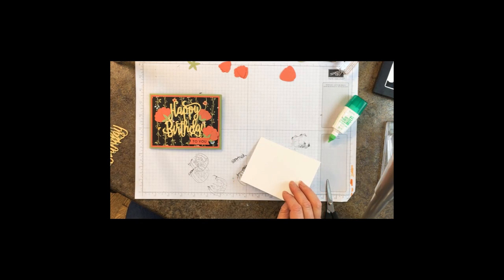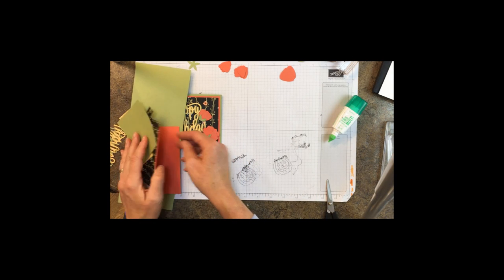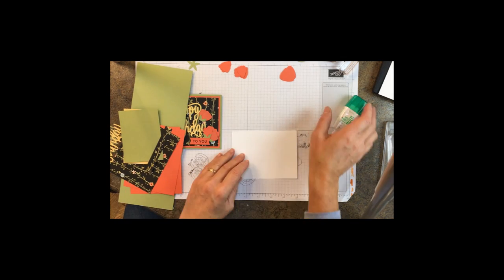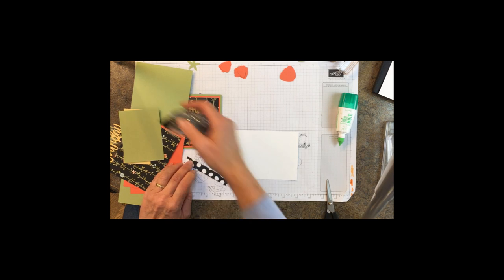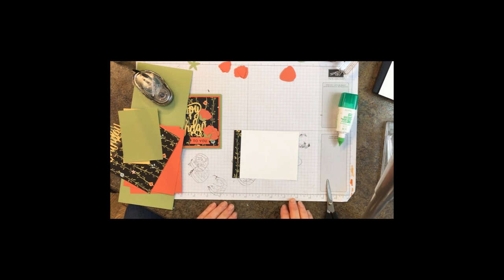What you're going to need to do is glue the little strip. These are things that you might be tempted to throw away, but save them for decorating the inside of your cards because it just adds a little pop of color.